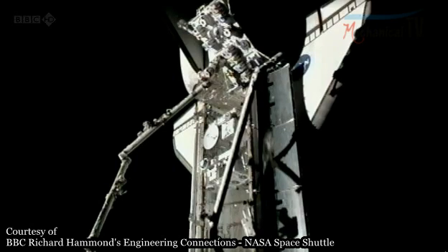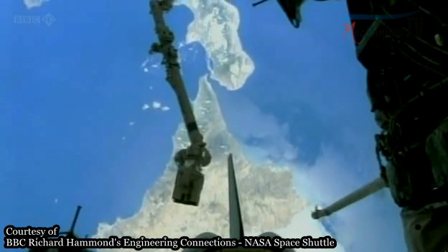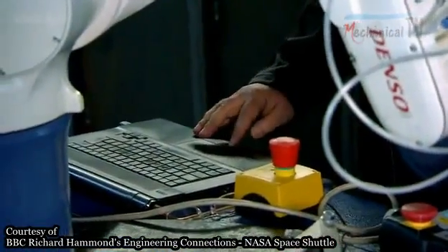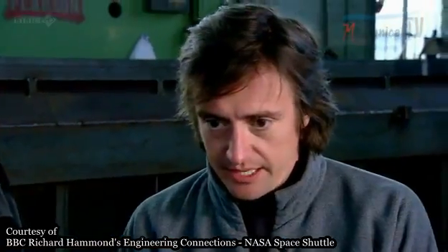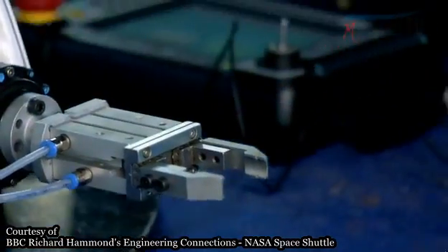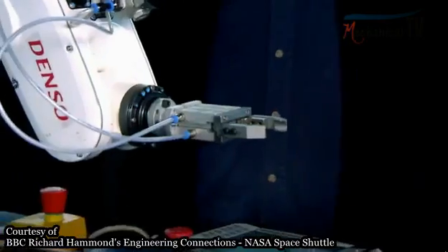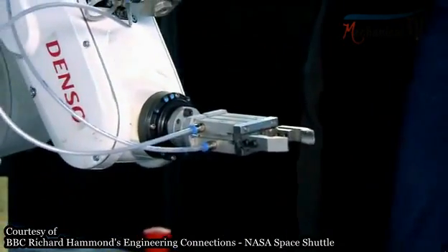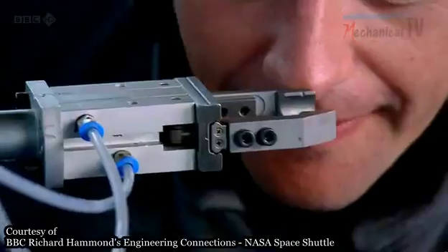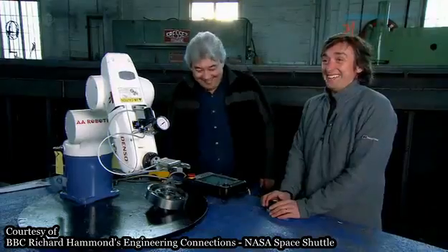NASA wouldn't let me play with their hundred-million-dollar arm in orbit. So to find out just how big a problem this really is, I've asked Neil Billingham to introduce me to one of his robots. I move it like that — so that's forward. It's faintly spooky. What I'm doing is pretty much what shuttle astronauts have to do in space, and I'm beginning to get the hang of it. See if I can scratch my nose... It's the best thing I've ever played with! It's mega!